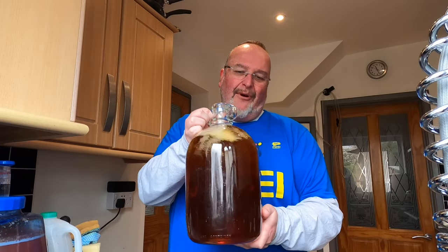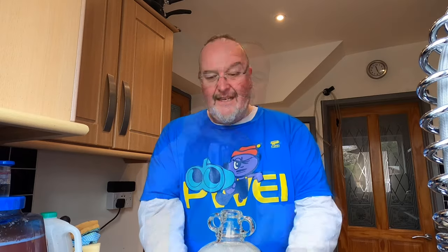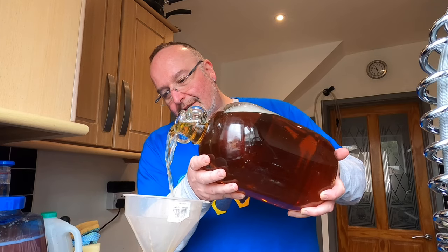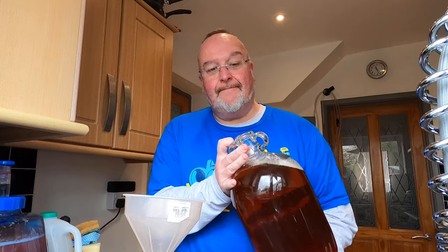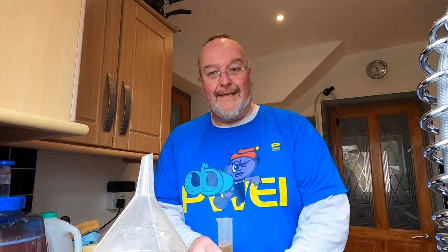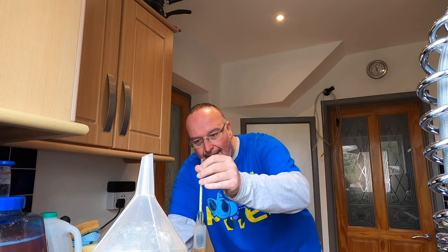I'm just going to give it a bit more of a stir. It's at room temperature — I did let the tea cool down so I'm not concerned about it being too warm to take the gravity, which is my next step. Into the hydrometer tube goes 100ml. And I'm starting off with an original gravity of 1.076.